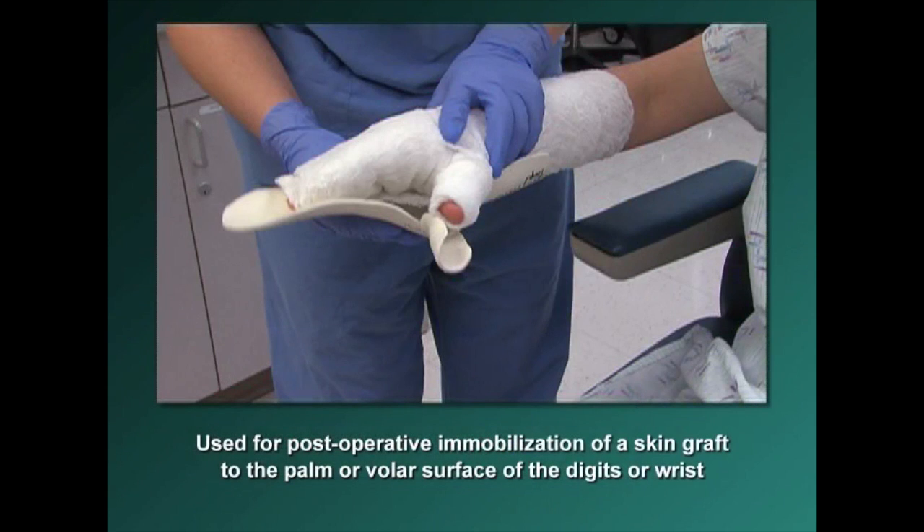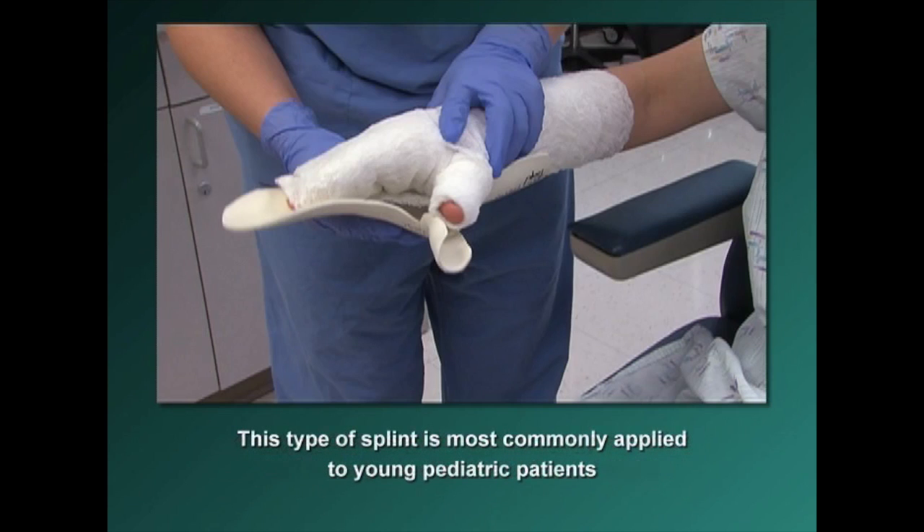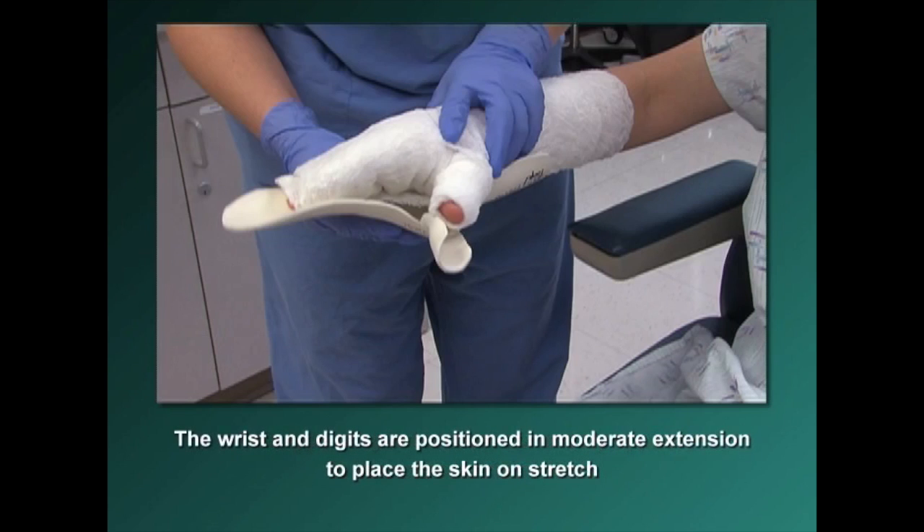Pan extension splints are used for post-operative immobilization of the skin graft to the palm or the volar surface of the digits or wrist. This type of splint is most commonly applied to young pediatric patients. The wrist and digits are positioned in moderate extension to place the skin on stretch.